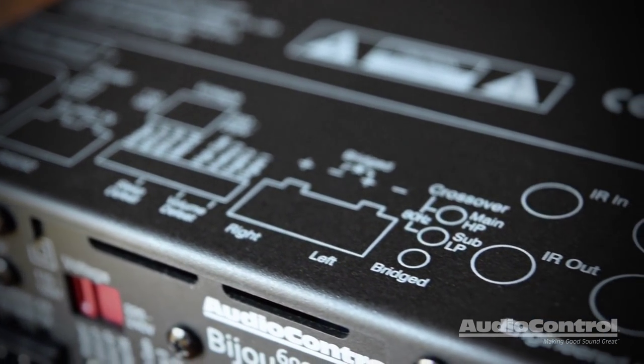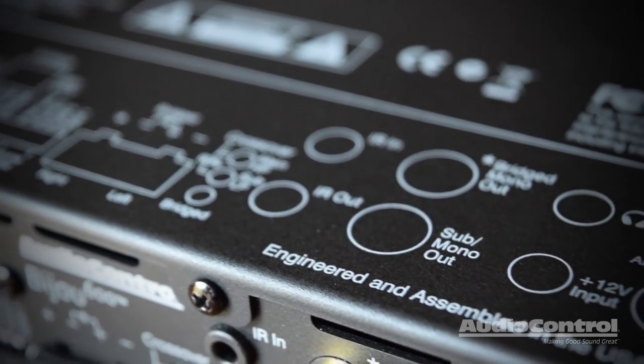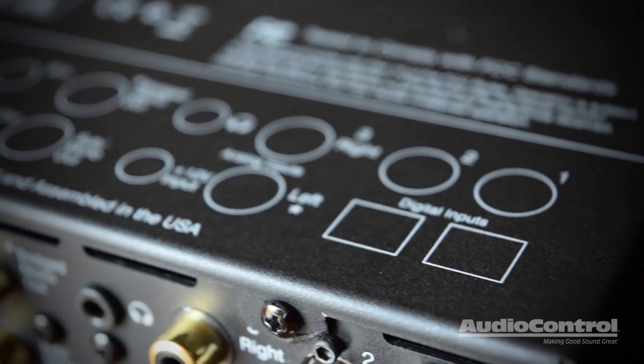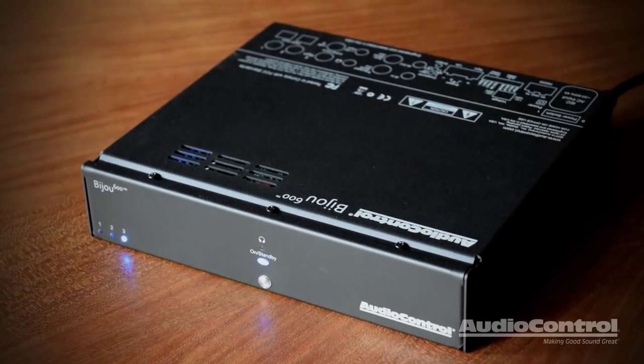Rounding out the back panel is the headphone output, selectable via IR or RS-232, IR in-out connectors, 12-volt in, RS-232 connector, and a bridge mono preamp output. The power supply is switchable for 220-volt or 120-volt operation.